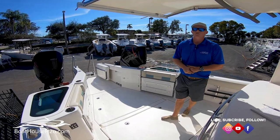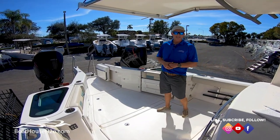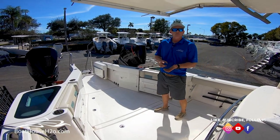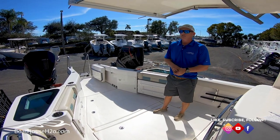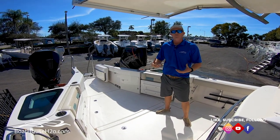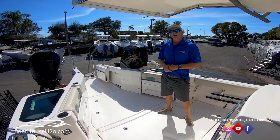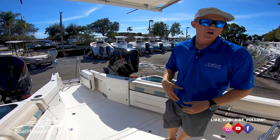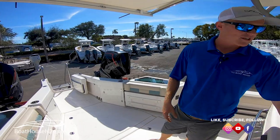A cool little fun fact on these 450s: you can run standard 87 octane on these 450 racing motors. The older Verados — the 400s, 350s, 300s — if you're running standard octane, you're actually having to detune those motors and they were putting out less performance than advertised. With these new 450 racing motors, you're getting the full performance.